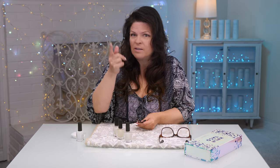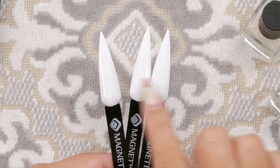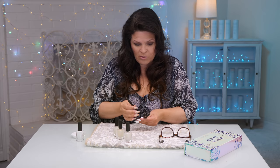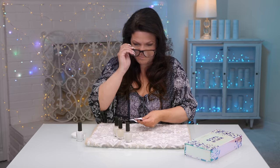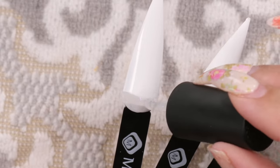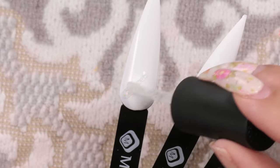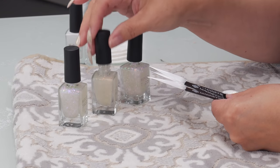You know those twirly things on a unicorn horn? I'm gonna create those ridges on here. This is simulating the unicorn horn, but I just haven't decided which color I'm gonna do yet. So I just want to sample the colors, and this one is Solar.